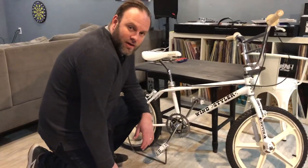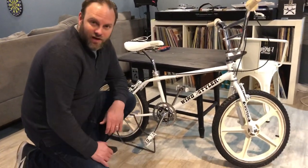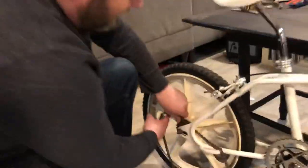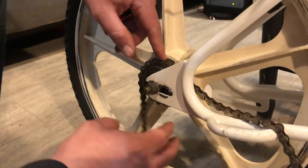I'm going to show you how to fix a problem you might have when you're out riding your bikes — if your chain ever falls off and you don't know how to fix it. So the first thing you want to do is make sure that you have your chain put on your back freewheel first, right here.